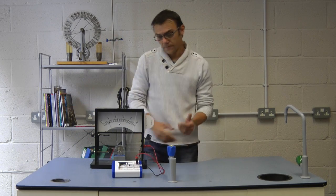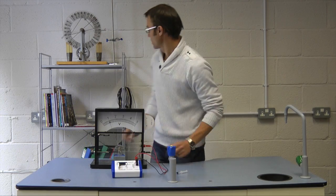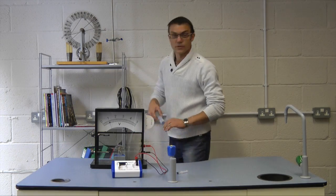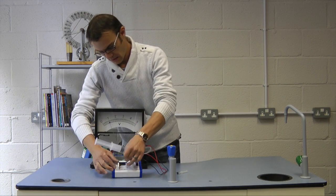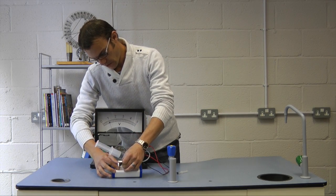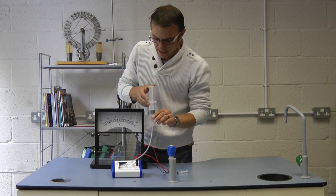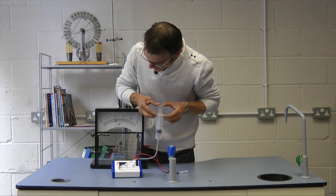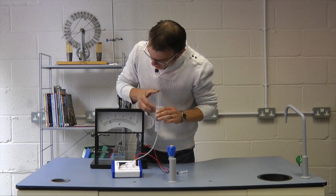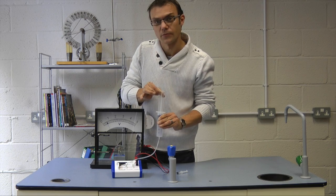If you wanted to make it even more visual, it's very simple to remove this small one and a half mil syringe and replace it with a slightly larger one, which makes it easier for the kids to see what's going on. We'll connect that to the pressure sensor - and again, as we reduce volume we see an increase in pressure. Going back to atmospheric, if we increase volume we get a reduction in pressure.